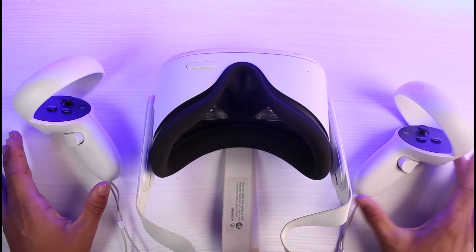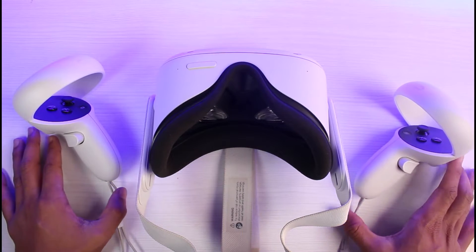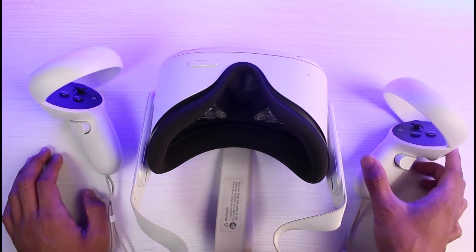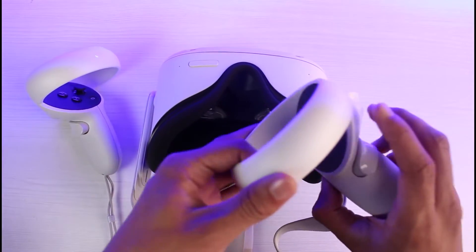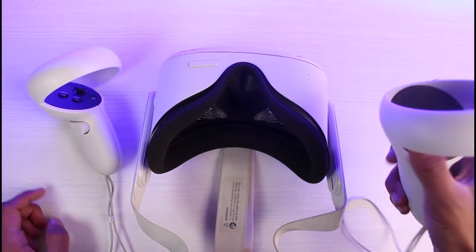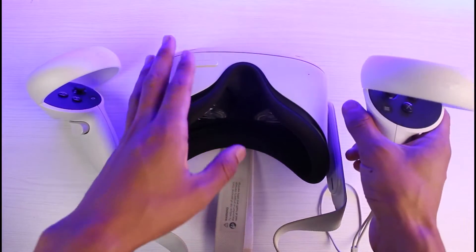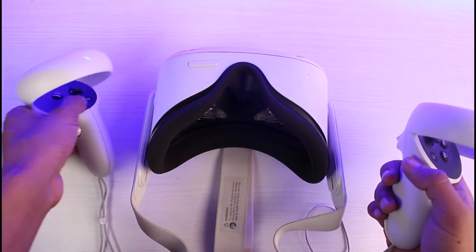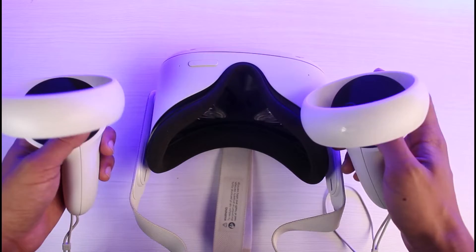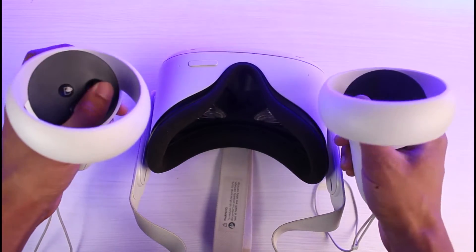If you want to reset your controllers, they could not be working for multiple reasons. Before you try to reset or unpair and re-pair them, you can try some general fixes. The first is: if it's not working, try pressing this button over here for some time and see if that responds on your Oculus headset. Make sure you're wearing the headset and then try pressing these buttons constantly to check if that fixes the issue.